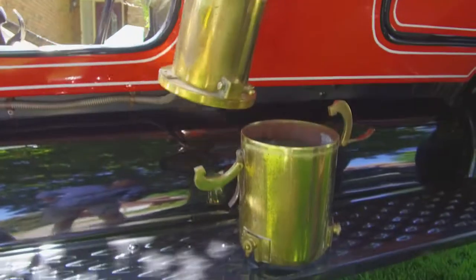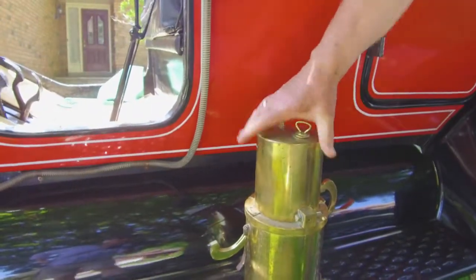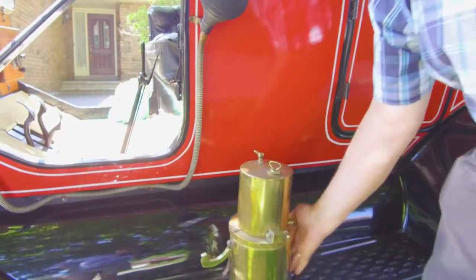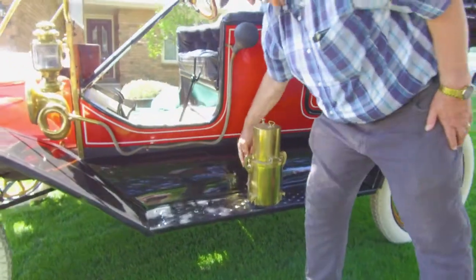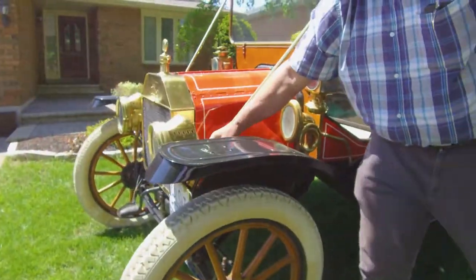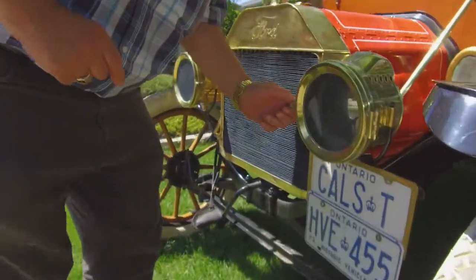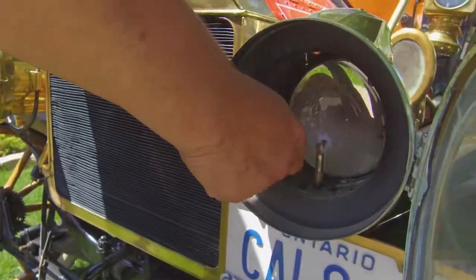You put carbide powder in there with a little water and it makes a gas. Then there's a hose that goes down around through the bottom and up to the headlights. You open the headlights up and light them at night.